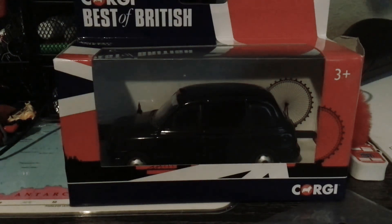Hello everybody, we are back with another video. Today we are going to be unboxing the Corgi Best of British G9 or G8 taxi. Let's get straight into that.